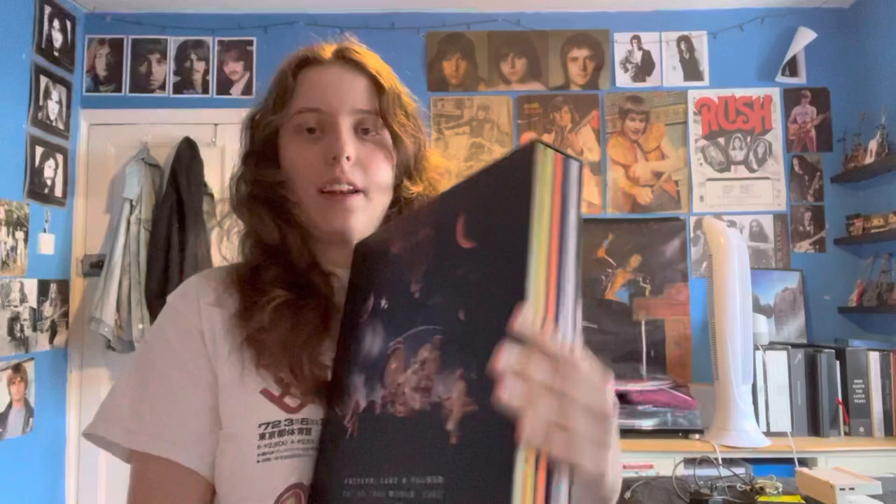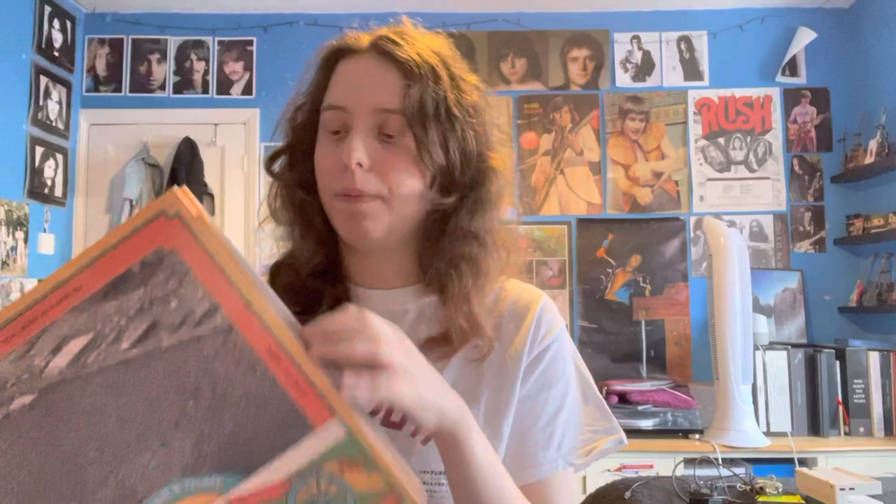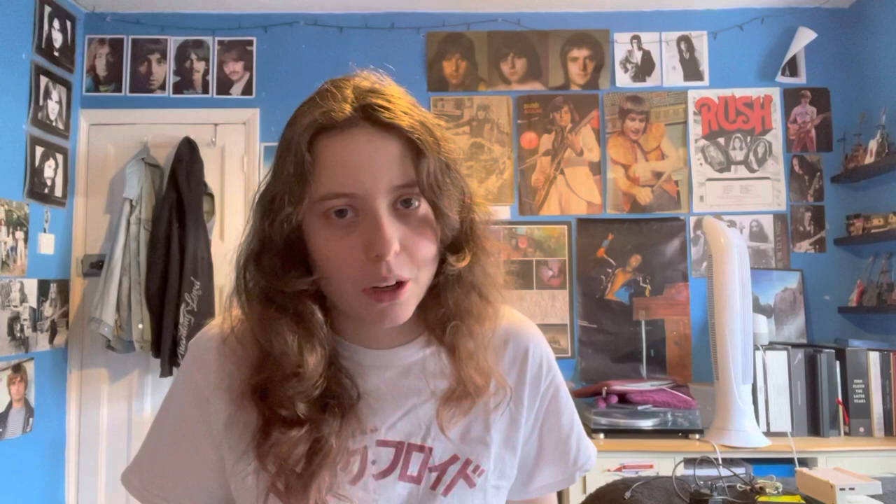It's more like a slipcase than a box. The back gives you the track listing and what comes inside. Starting with the first one: the Isle of Wight Festival from 1970, which was actually their debut performance. This is the gatefold with two LPs inside. The setlist is amazing - it's mainly 'Pictures at an Exhibition' and bits from the first album.